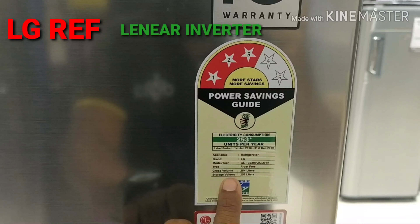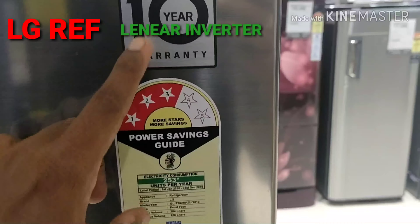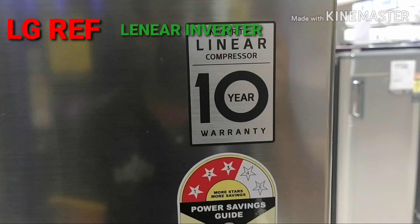This model uses 253 units per year. The power is 50% compared to other brands, and this is a noiseless compressor.